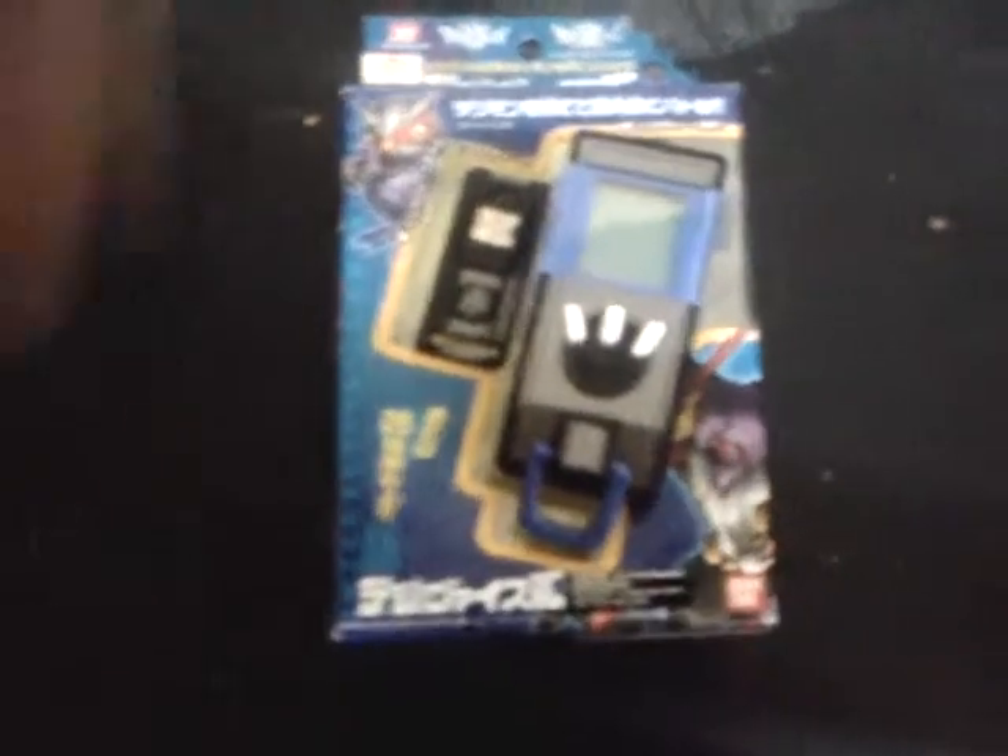Hey everybody, it's Digimaster Jimmy here, and this is the Datalink Digivice. And on here is my best buddy Falcomon.